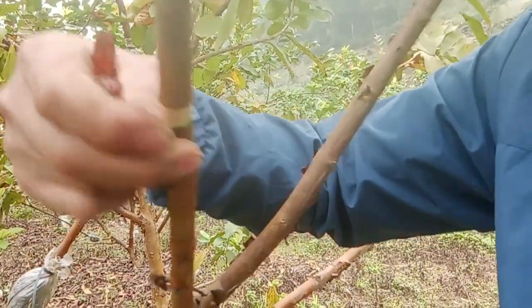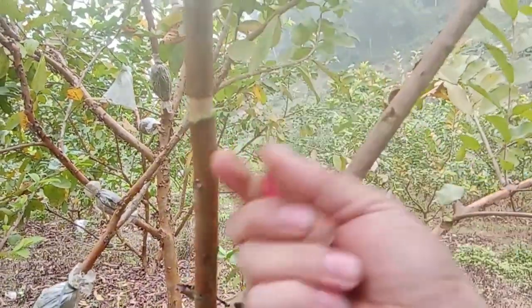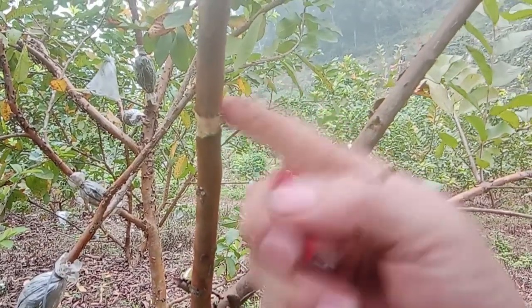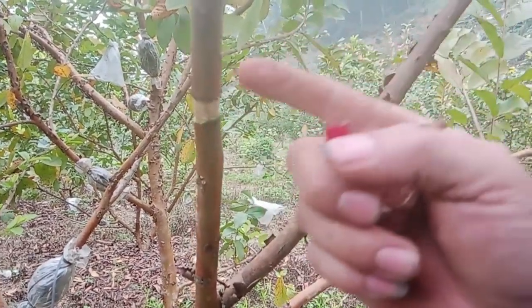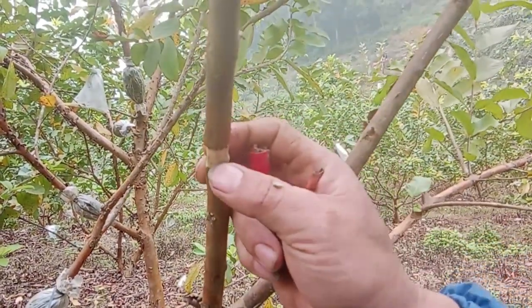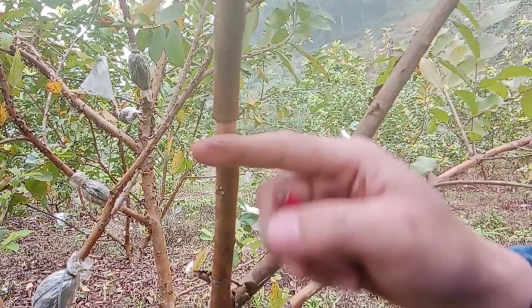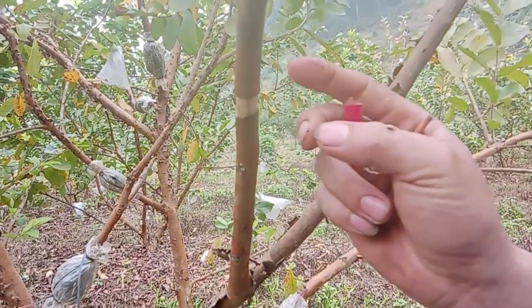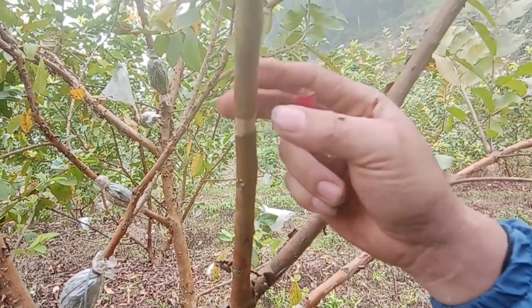Các bạn bóc vỏ ra sạch sẽ như thế này. Sau đó các bạn đừng vội bọc đất ngay. Bình thường thì bây giờ có bán rất nhiều loại thuốc kích mầm kích rễ, các bạn cho vào thì nó sẽ nhanh hơn. Nhưng mình thì không cần. Mình chỉ cần cắt ra như thế này xong, để tầm khoảng 5 đến 7 ngày, sau khi mà cái vết cắt này khô khô. Thì mình sẽ lấy nhão đất bọc lại nhé. Bây giờ mình sẽ chờ khoảng 5 ngày sau, quay lại bọc cái vết này.